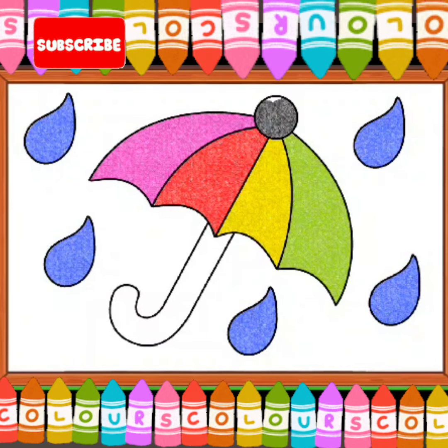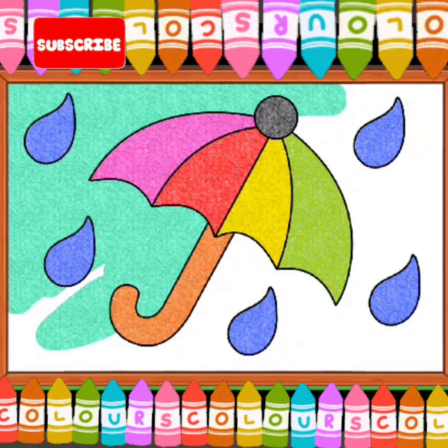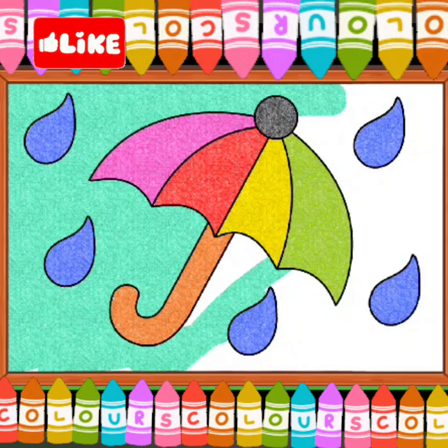Black. Orange. Sky Blue. U for Umbrella.